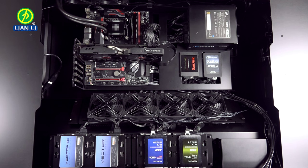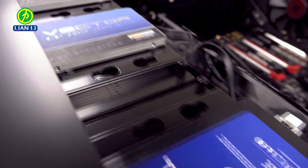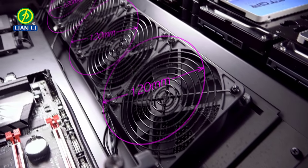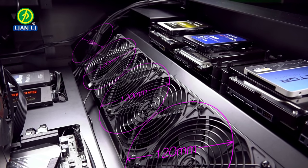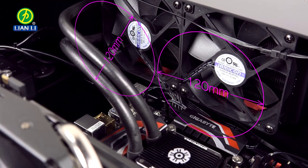The DK04 can mount up to eight 2.5 or 3.5 inch drives on these dampeners. Water cooling enthusiasts can also replace the four intake fans with a 120 by 480 millimeter radiator, and the four exhaust fans with two 120 by 240 millimeter radiators.